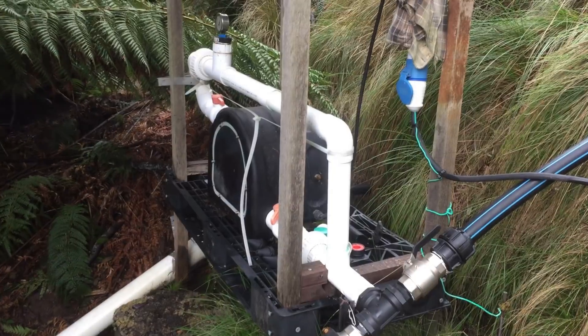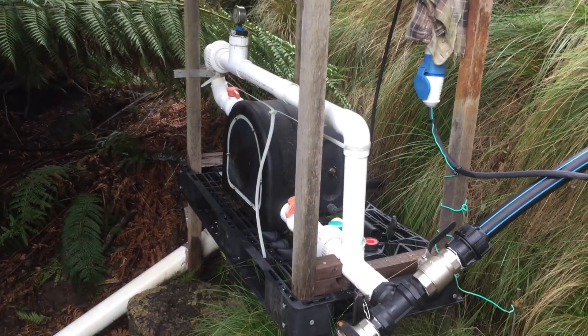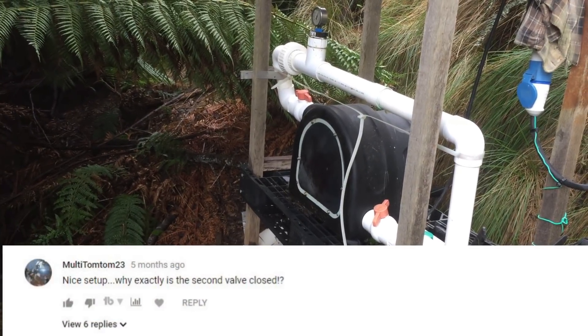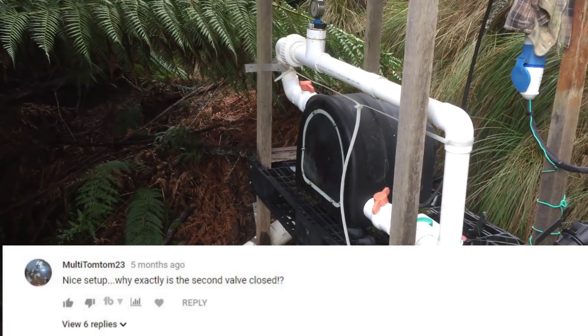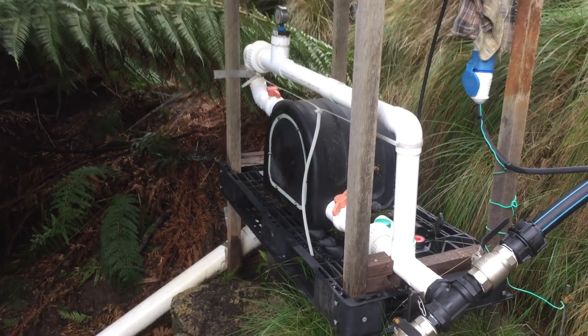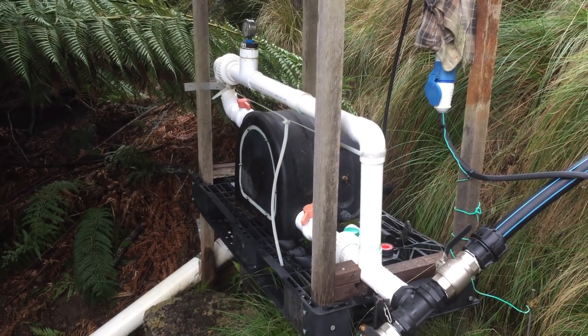Had a look at some of the comments on the webpage and some people were asking about why one of the taps was nearly turned off and the other one on. That's to vary the water flow — we don't need as much power as this can produce, so we just turn it back a bit.